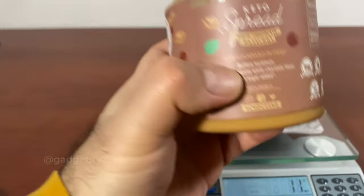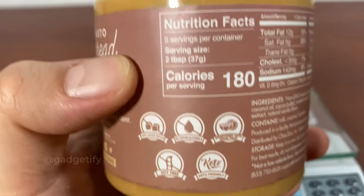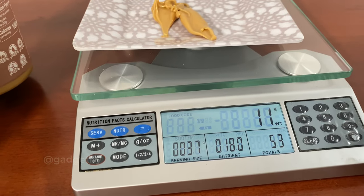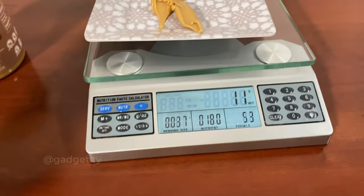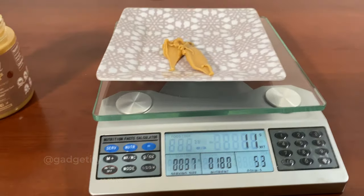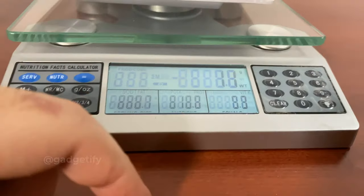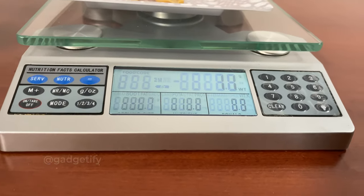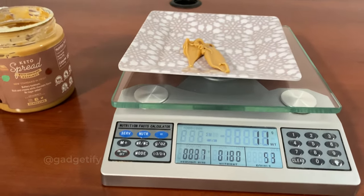If you look at the back of the package, it says that for 37 grams it's 180 calories. So this is about one-third of that — even a bit less — which is why you get 53 calories. It's more convenient this way; I don't have to jump through hoops to calculate the calories. When I see 53 here, I can just easily add it to my notes for the day, and if I add other items, I can add them this way as well.